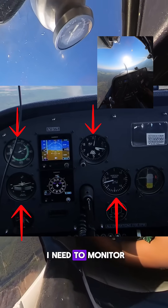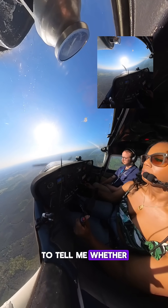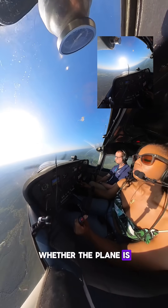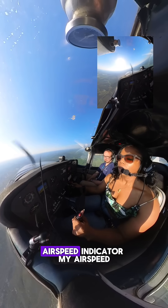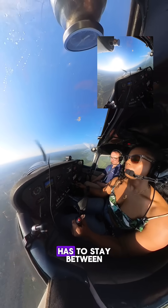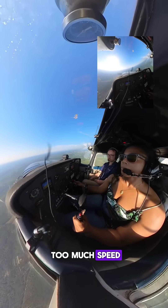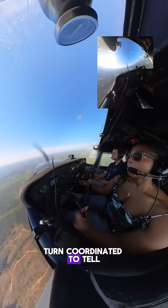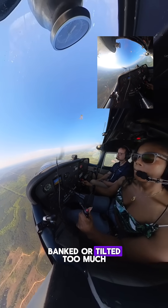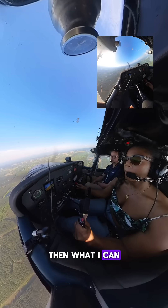There are four instruments I need to monitor to complete this turn. The vertical speed indicator tells me whether I'm climbing or descending — I have to keep it from doing either while I'm in the turn. Air speed indicator — my airspeed has to stay between 60 and 65, because you can't go too fast or too slow when you're turning. Turn coordinator tells me whether I am banked or tilted too much, because if I tilt or bank too much, I can spin the plane.